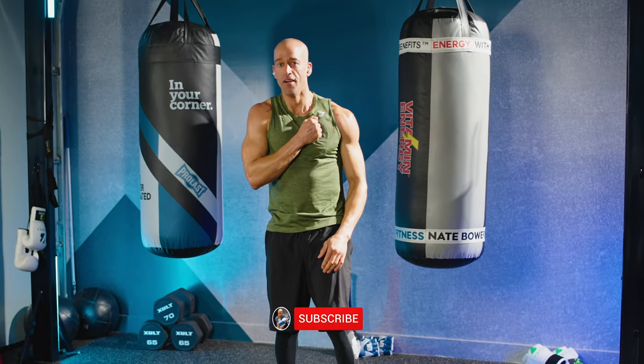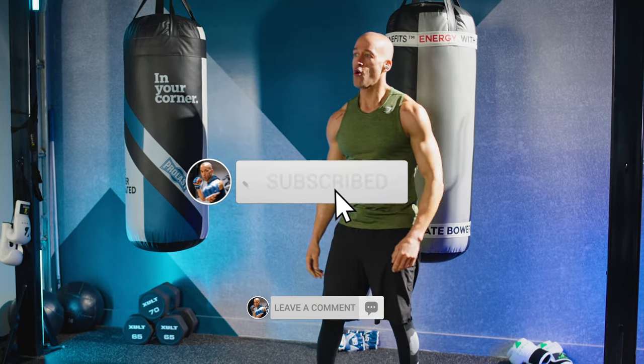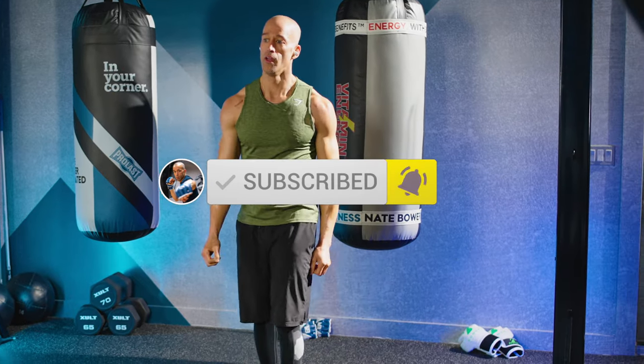You guys are amazing. Make sure you check out the links in the description for Nate Bauer Fitness Coaching and Nate Bauer Fitness Plus. Go work, you guys.